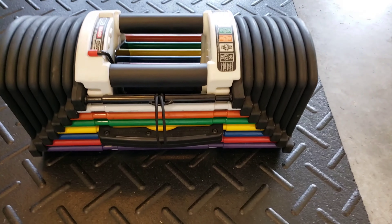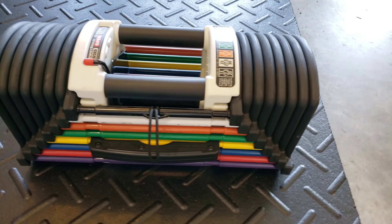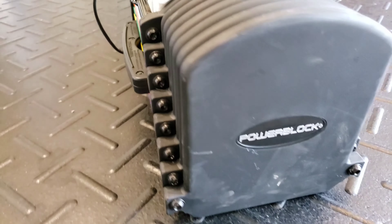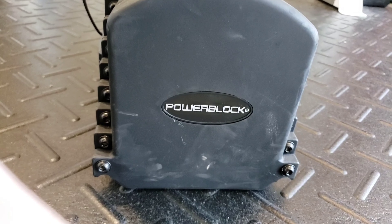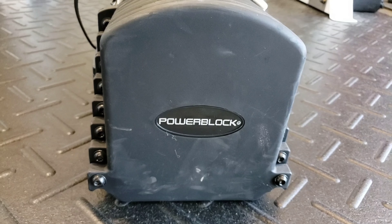So definitely, if you were able to pick up a set of these before COVID-19 — these babies go now for $1,300. Unbelievable. And if you're a personal trainer, you actually get a discount.